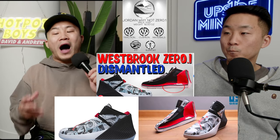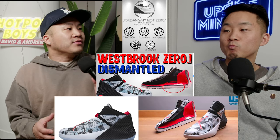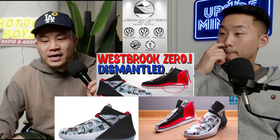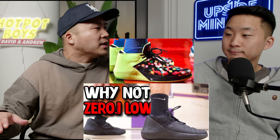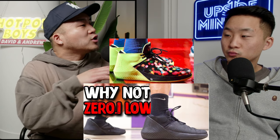Moving on, number six: the Ynot 0.1. This was a classic shoe — interestingly, they stopped using the full-length zoom setup and are now only doing zoom strobel. And obviously they've ended the Westbrook line now.